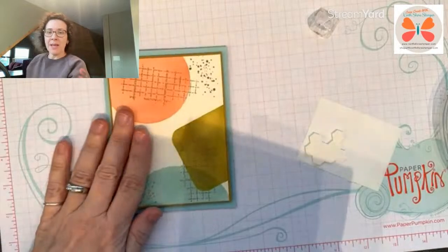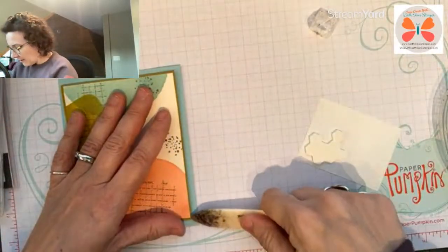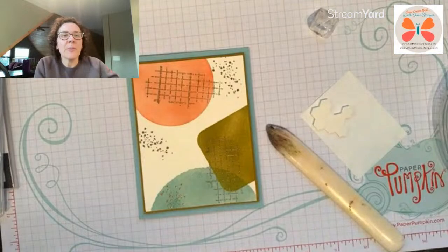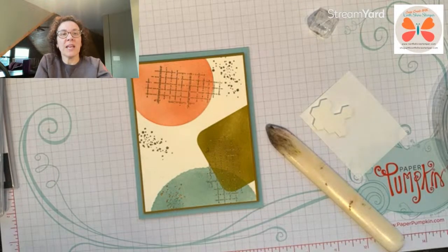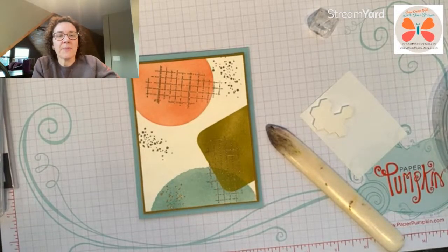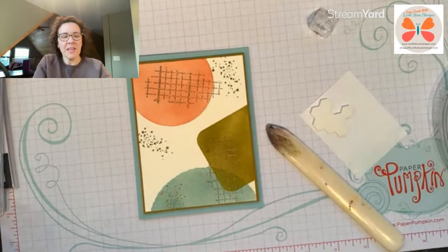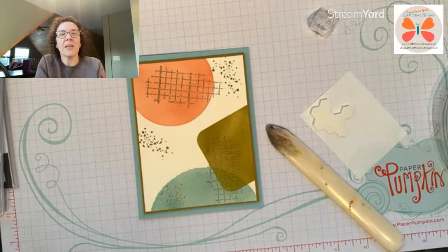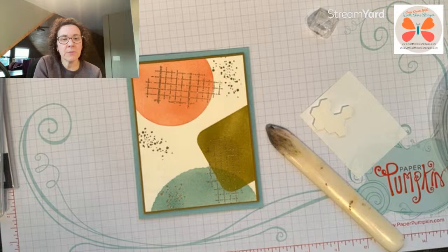Is the challenge for the colors or the layout? The challenge was the layout. Do you want to see the picture? Let me show you. Hang on, let me just get that crease down. I need to share my screen — going to StreamYard, sharing the screen to show you the sketch.